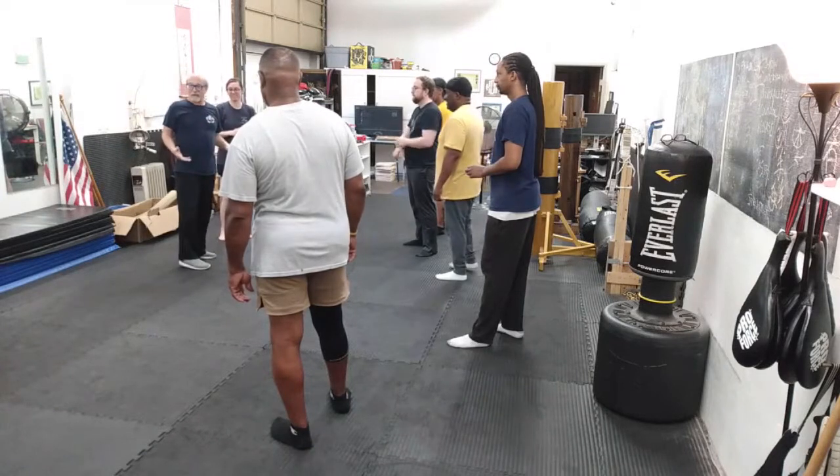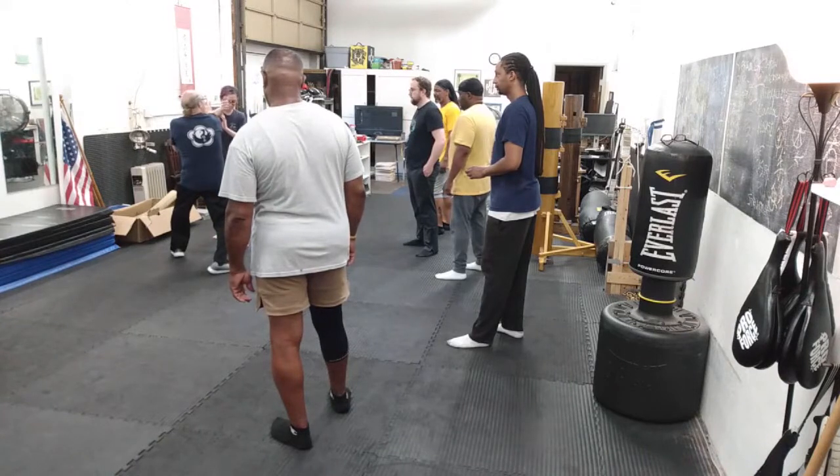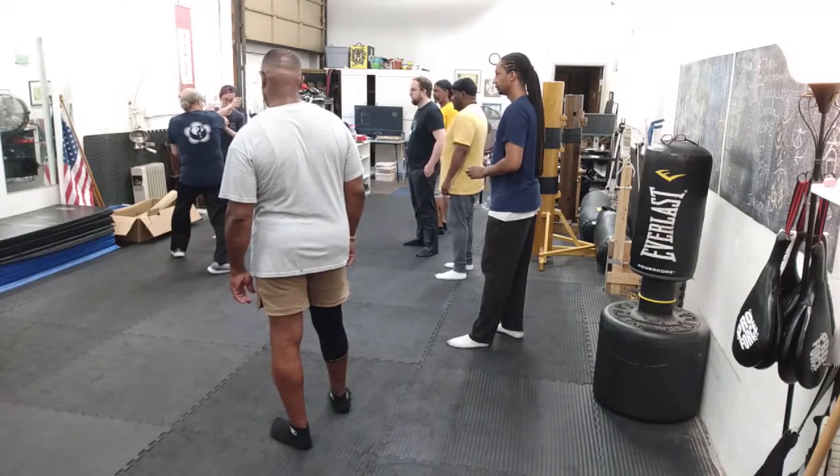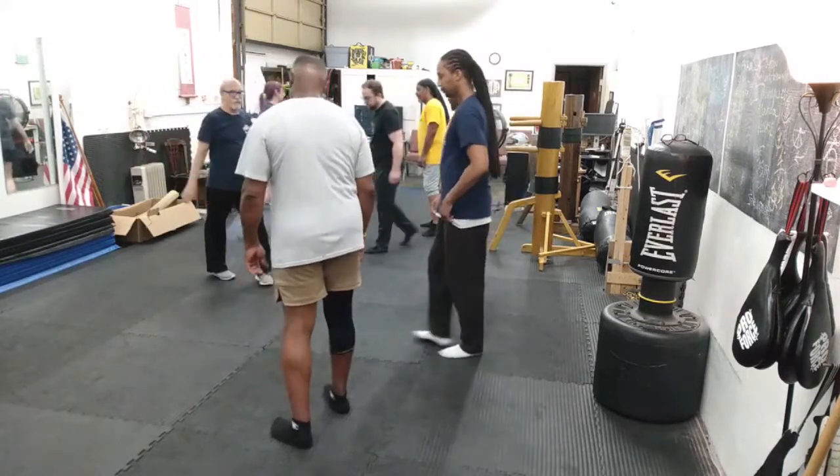Right now I've got to learn to get the body mechanic. So I'm going to cover, pak, lop, kick. Go back and forth.